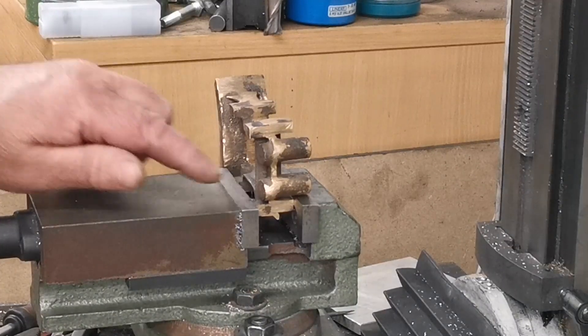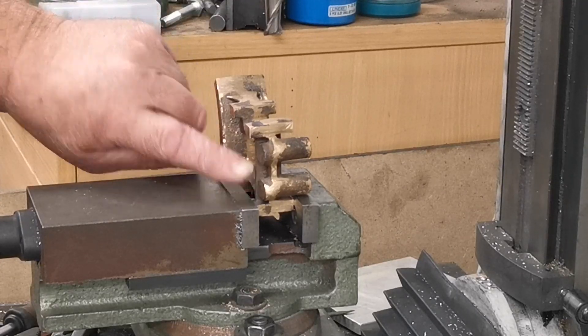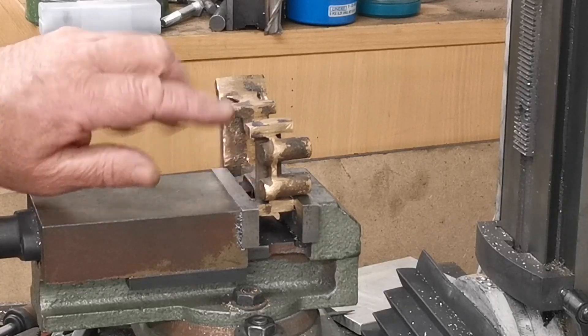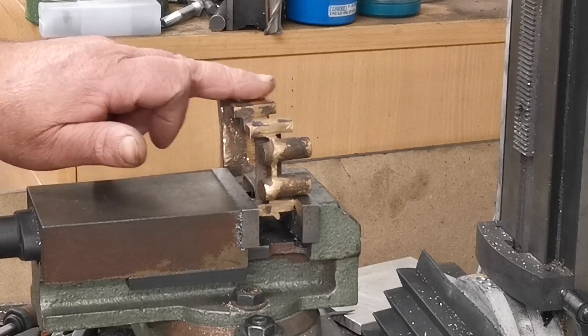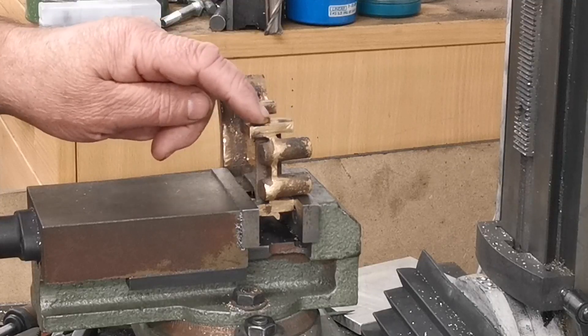I've set this up square — this part of the casting here with this face here. So now I'm going to machine this flap here. I'm just going to take off really the big high lumps.